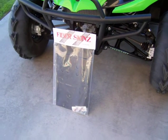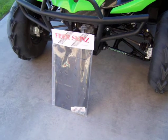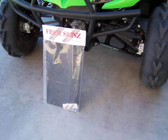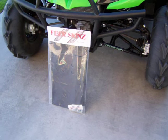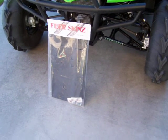Today I'm going to be installing the Fiberskin skid plates on my 2009 Terex Sport. From what I see, they're real light and look like they're going to be pretty durable. A couple guys had them out at the Terex Forms dune ride. Let's put them on and see how it goes.